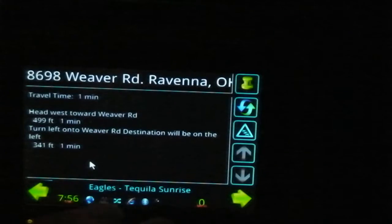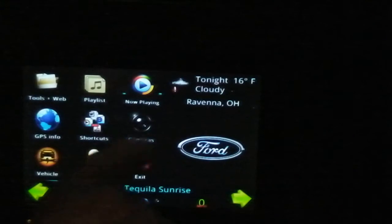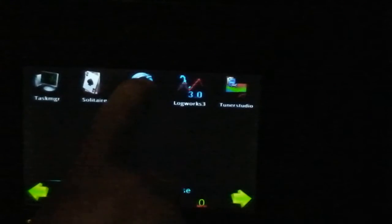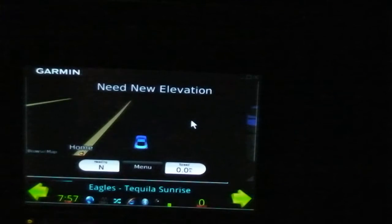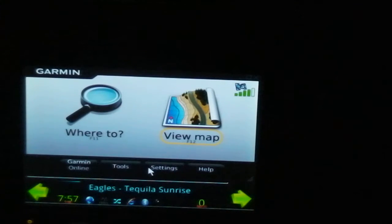You can go here for directions and see where you're going next if you want. I choose to use my Garmin if I need directions, but it's integrated in here just beautifully. Comes right up, plays nice, no problems with it.